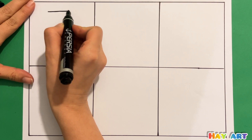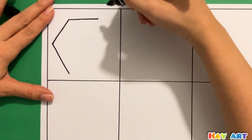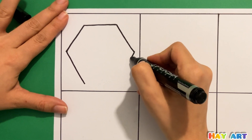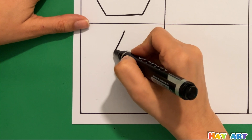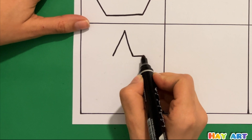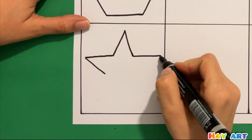Hello everyone! Today we want to learn shapes and color them. First we start with drawing a hexagon, after that drawing a star. Kids, don't forget to subscribe to us.